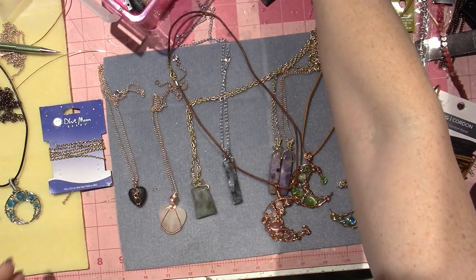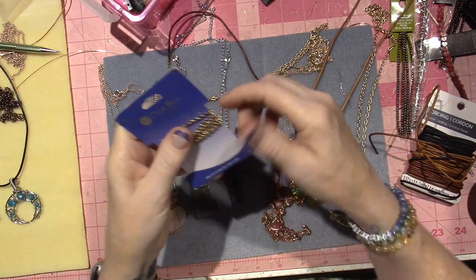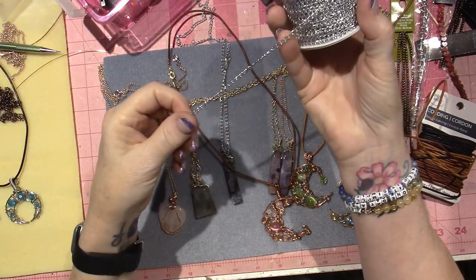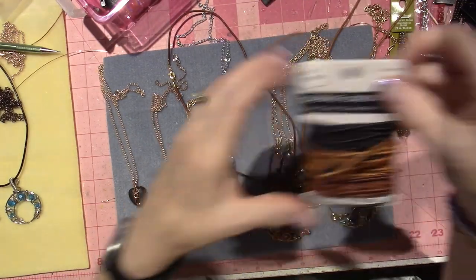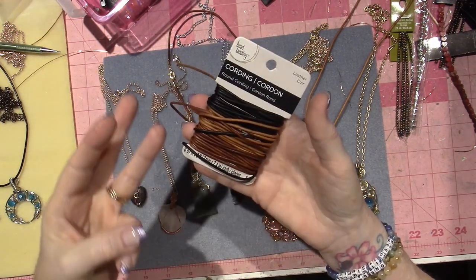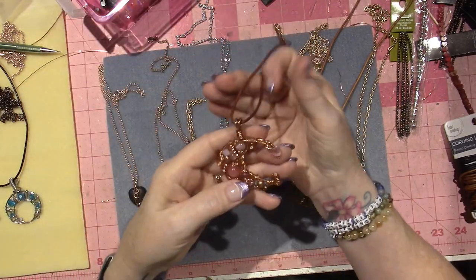My favorite chain is a textured curb link or something like that - they didn't have it at Michael's anymore and I'm almost done with it. I got a spool that's just a smaller medium metal chain. I also have silver chain which I don't love for a necklace but used for steampunk projects. The leather I bought comes in brown, khaki, and black - it's called round cording.